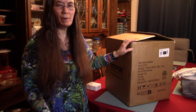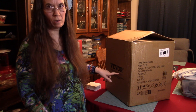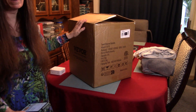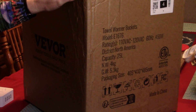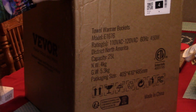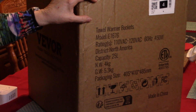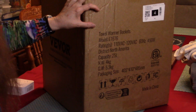Hello everyone. Today we have a new product to review and this is from Vivor. We've dealt with some products with them before, some high quality products, and we decided to review this one which is a towel warmer bucket. This is a 25 liter towel heater, model number E1676.